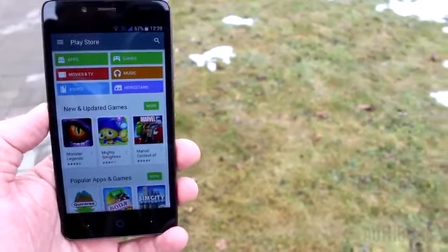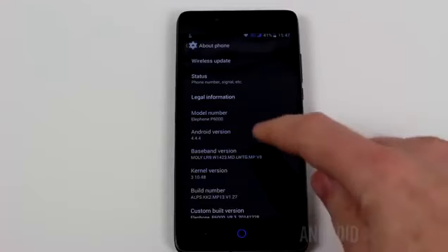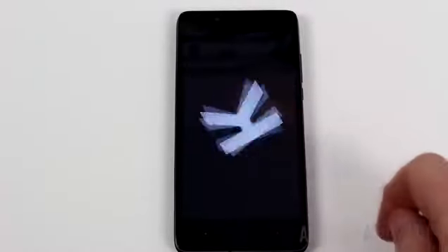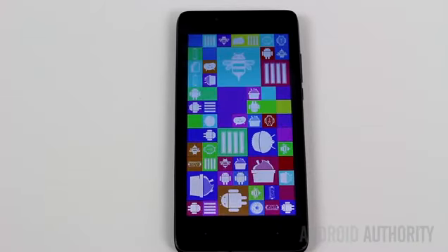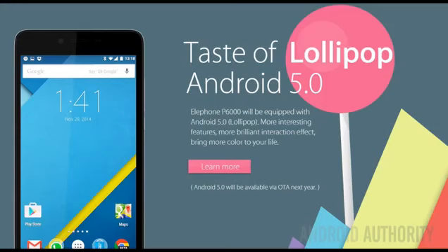In terms of software, the P6000 runs stock Android 4.4. You get access to Google Play and all of Google's services including YouTube, Gmail, and Maps. Interestingly, the device is rooted by default and comes with Chainfire's SuperSU pre-installed. What is more interesting is that Elliphone has promised to release an over-the-air update to upgrade this phone to Android 5.0 Lollipop. There is no official release date, however it is expected soon.